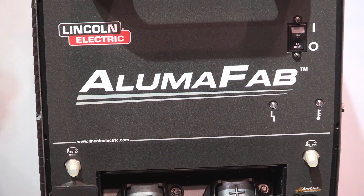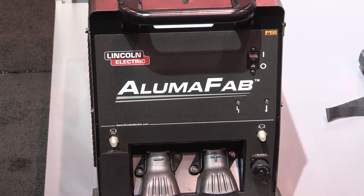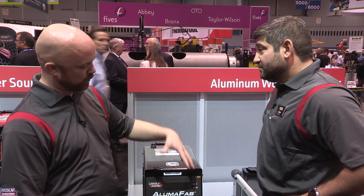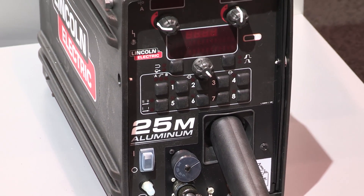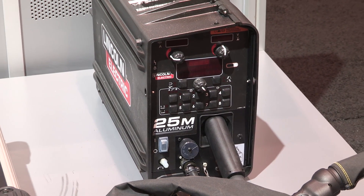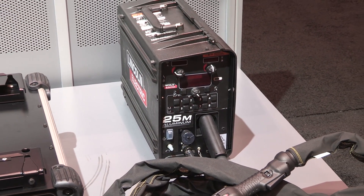Let's talk a little bit about our aluminum offerings. First off, here we have the AlumaFab, which is a 500 amp aluminum pulse power source. It includes CV welding for aluminum, pulse welding for aluminum, and a new welding process called Constant Current Pulse, or CC Pulse. It also includes the PF25M aluminum feeder, which includes auto calibrate, allowing you to take any push-pull gun and work with our feeder — calibrate that gun so you make sure it feeds properly between the front and the back motor.